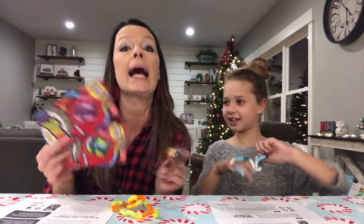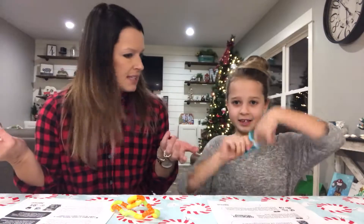We went shopping today and got some more. How much are these things? Five dollars — well, below five dollars. Perfect stocking stuffer, perfect addition to any birthday gift. Where can you get them? Toys R Us or Walmart. I picked these up at Walmart earlier today with your younger sister.